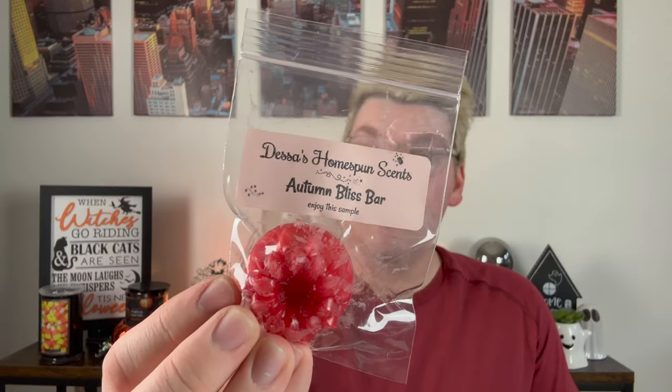Next we have Autumn Bliss Bar — cookie batter topped with chunks of fresh cranberries, autumn pears, and a drizzle of white chocolate frosting. This kind of reminds me of those cranberry cream cheese cookie bars from Starbucks at the holidays. It's yummy. I like this one.